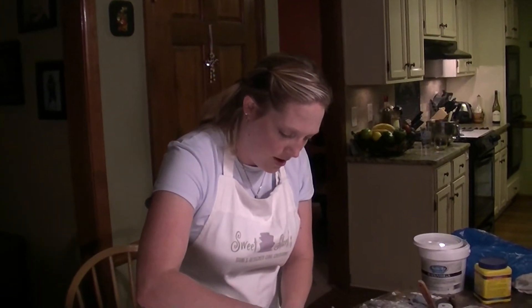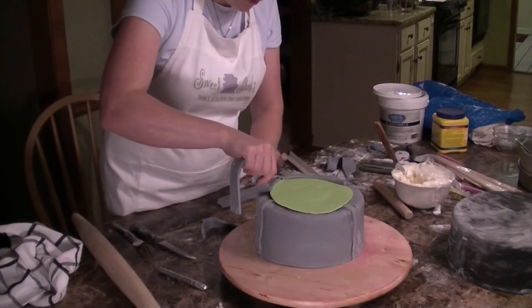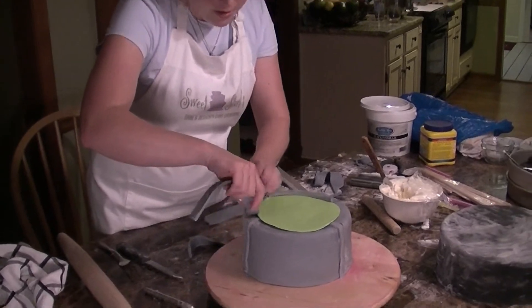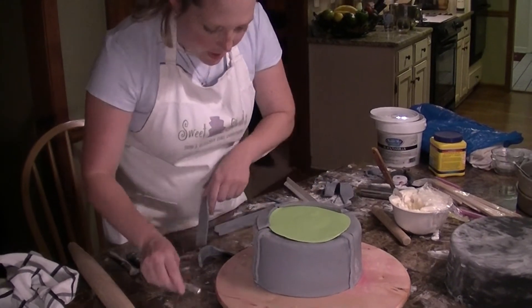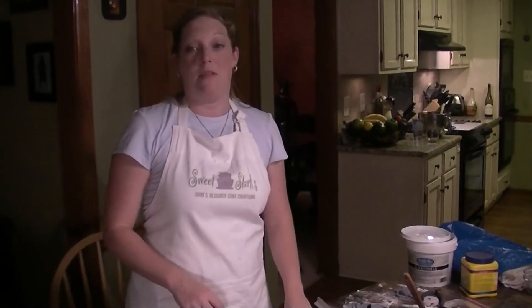There will be a little gap right here but that's okay because I'm going to come back and fill it in with something that looks cool — probably something shiny and silver. I'm going to keep doing this all the way around, and then after I get that done I'm going to go ahead and stick it on top of the other one and we'll start stacking.